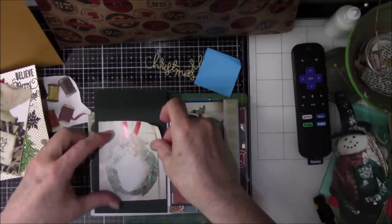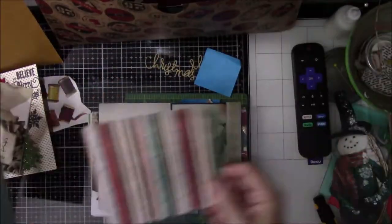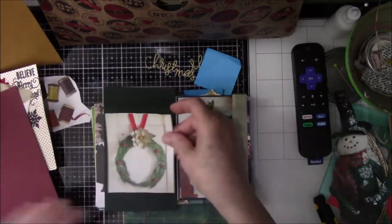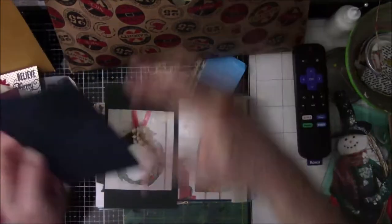I tried different background papers and nothing works. It doesn't really go with the paper on the other side, but I'm going to keep going because I want to finish this book. I'm down to the last three pages and I'm getting a little anxious about having all this stuff strewn all over my desk and everywhere in my art room.